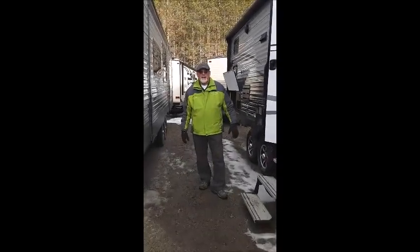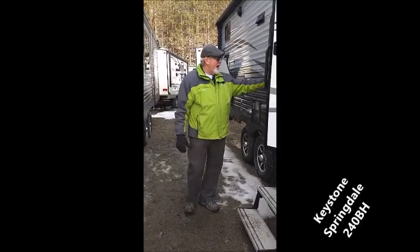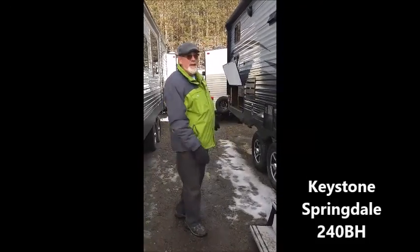We're closing with Vermont Country Campers here in East Montpelier, Vermont. Today we're going to take a look at the Springdale FG240BH.